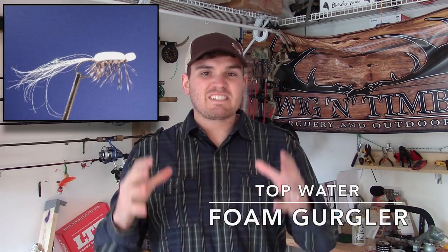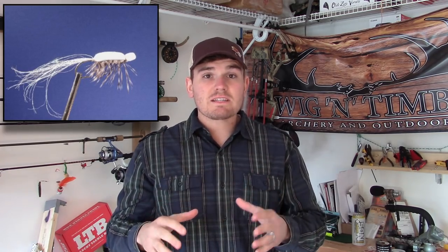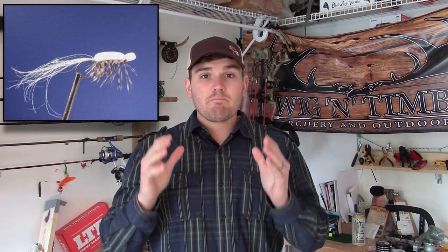The next fly we're going to talk about is the gurgler. Gurglers are a very unique looking fly because they don't look specifically like anything. Regardless, it's a top surface foam fly that bass like to munch on. It makes a lot of commotion and ruckus on top of the water — the bass see it, the silhouette looks like something edible, and they smash it.